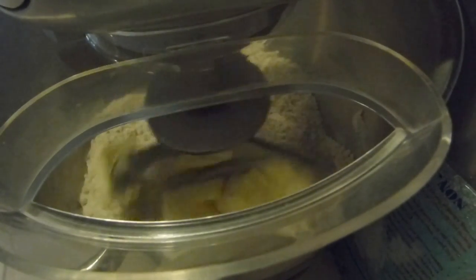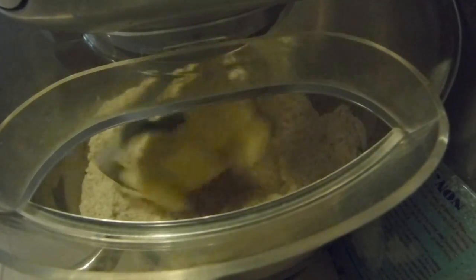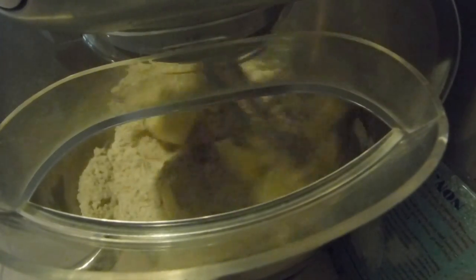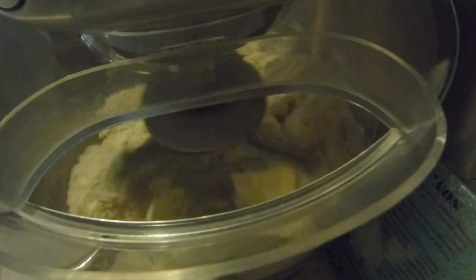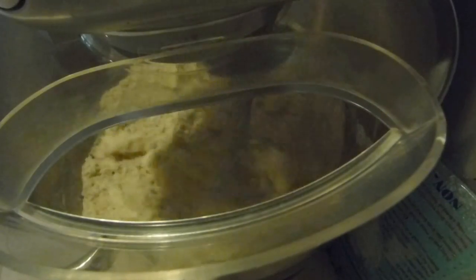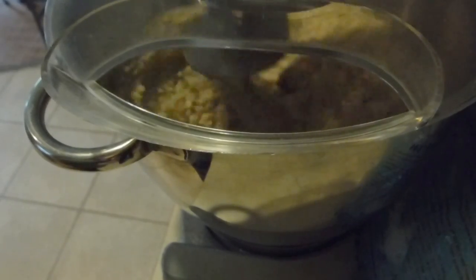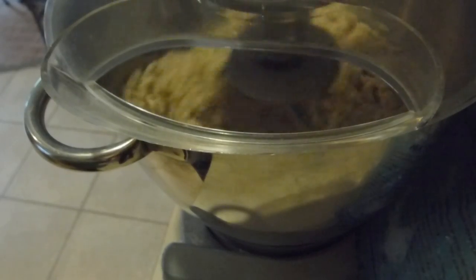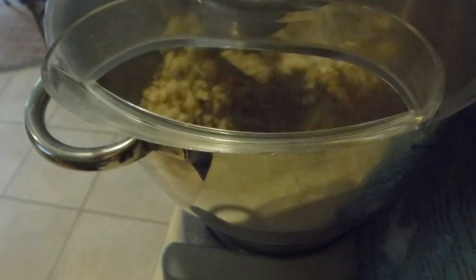I turned it up a little bit — there we go. My flour and butter is mixing in. I've turned up my mixer because the butter is incorporating but I'm not getting a big poof of flour. It's almost time to add in some water.